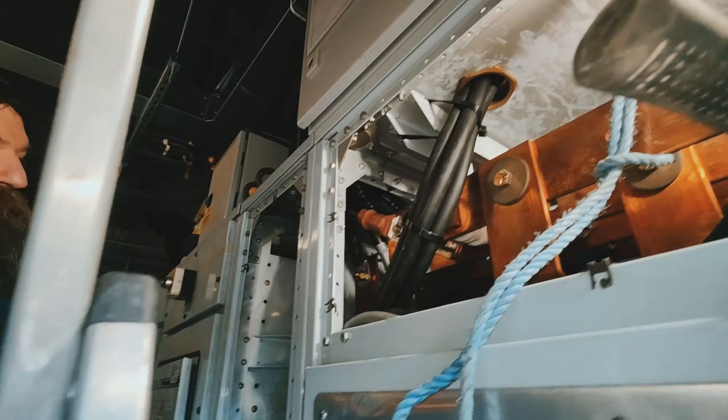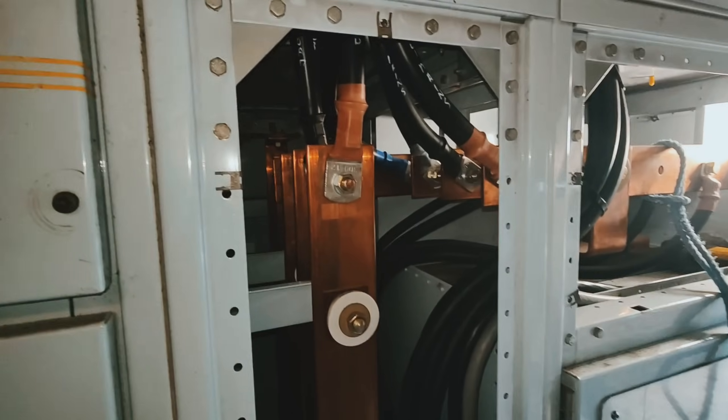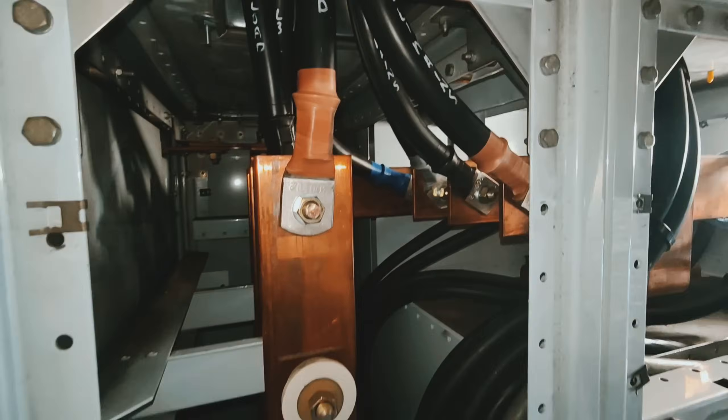There we go - the job. The job, the job - she is done. All connected and ready to go.